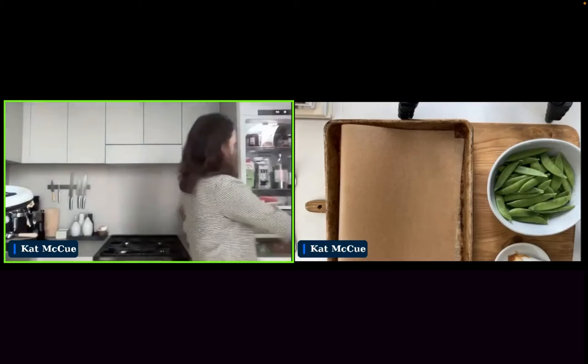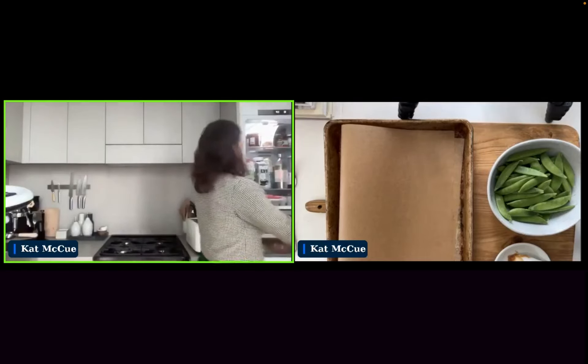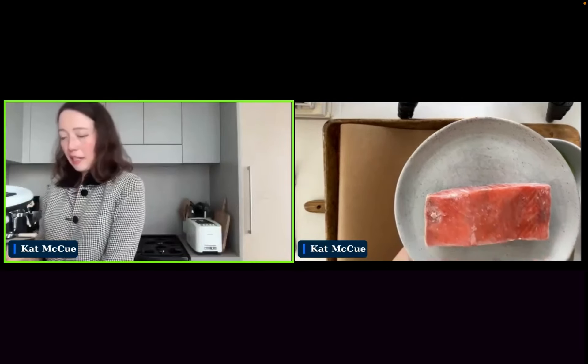We're going to put it onto a plate just like that. To thaw it, all you're doing is putting it on a low shelf in the fridge — on a low shelf in case there's any spillage. You want to avoid any cross-contamination because that ice glaze is going to melt off onto the plate. Use something with a rim, even like a baking sheet would be fine.